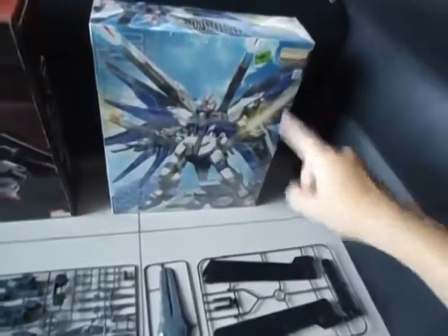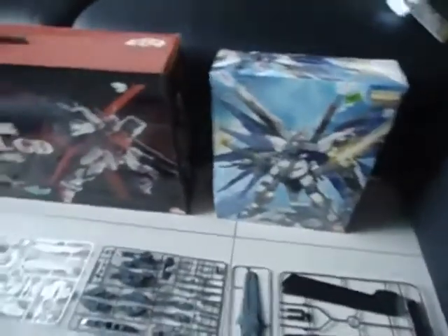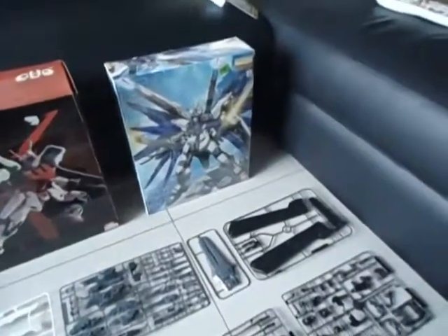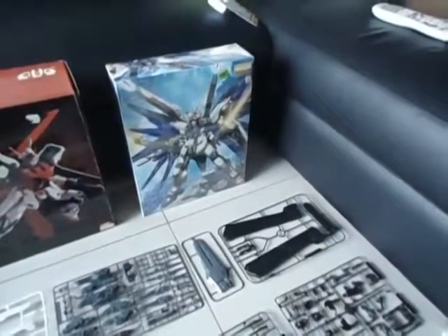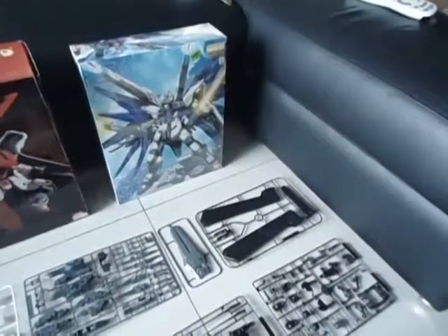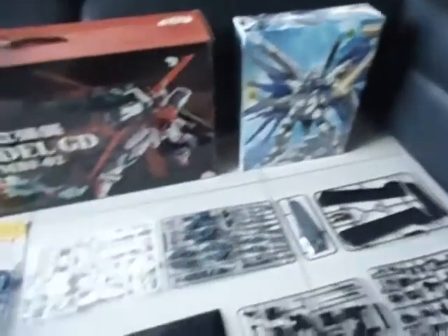120 bucks but I got it for 90 bucks. I don't know why — Toys R Us must be getting rid of their stocks, because I see a lot of Gundam Unicorns, the chrome and whatever, that cost about 400 bucks even for the 1/100 scale Master Grades. That's a bit expensive.